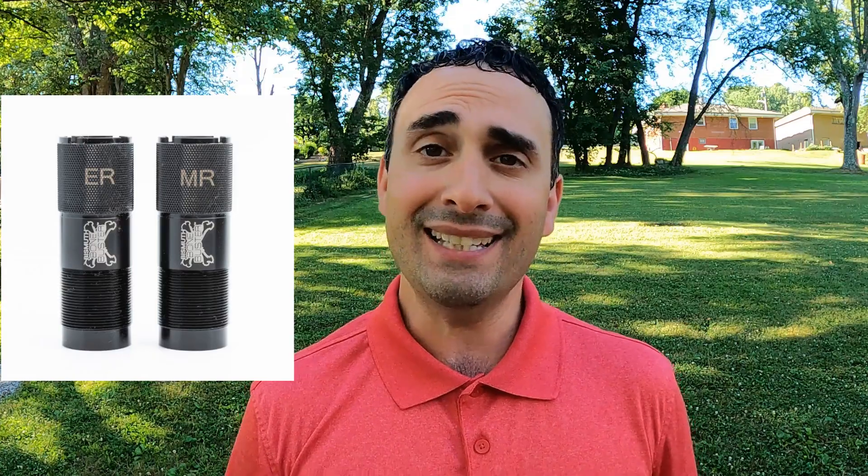Thanks to a viewer sending in a couple of shells, we are going to test Kent Bismuth against Heavy Bismuth, Winchester's brand new tin-plated bismuth, and Boss copper-plated bismuth. We'll pattern test each of these loads at 40 yards, draw a 30-inch circle, and count pellets. We're using the Mossberg 940 Pro Waterfowl with its 28-inch barrel and the Carlson's Bismuth Bone Buster choke tube.